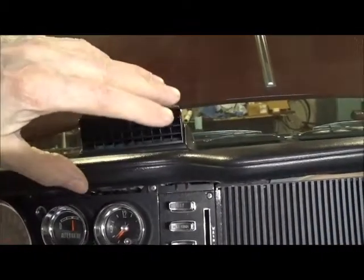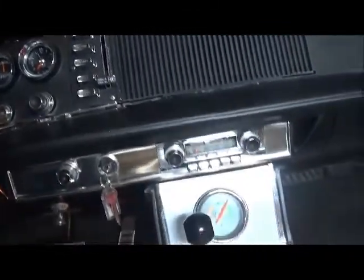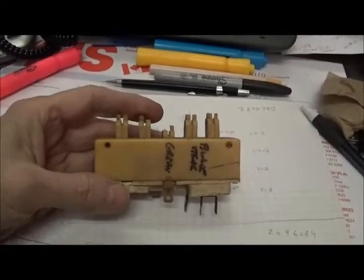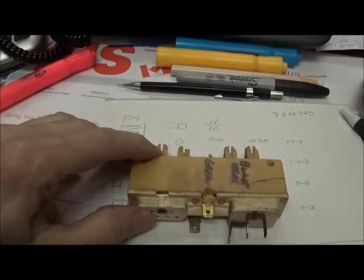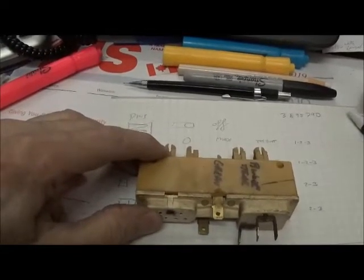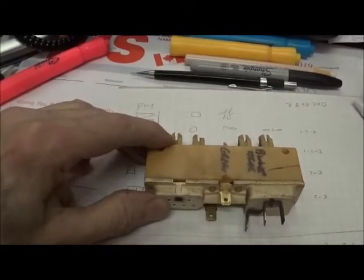Looks like another successful project. This is the switch I removed and this is a duplicate of the switch I installed. When I went to test the switch, the fan worked in the second button — which is max air — and the third button, which is regular air conditioning. But the next button, which is defroster, I got no fan speed. The next button, which is heater, I also got no fan speed. So I was scratching my head figuring out what could be wrong.